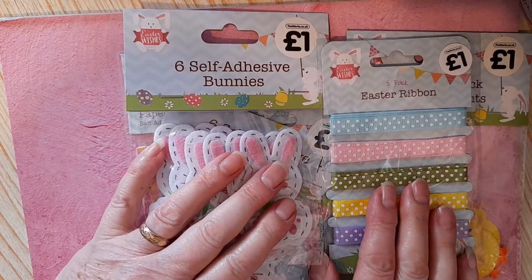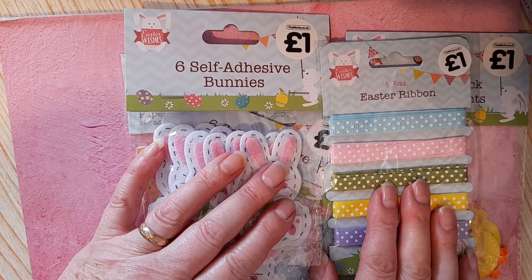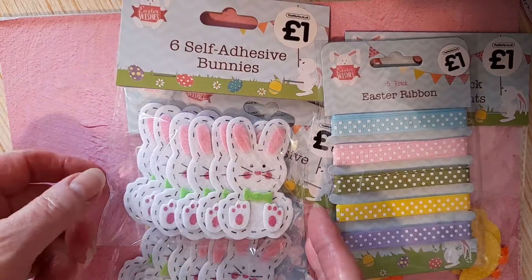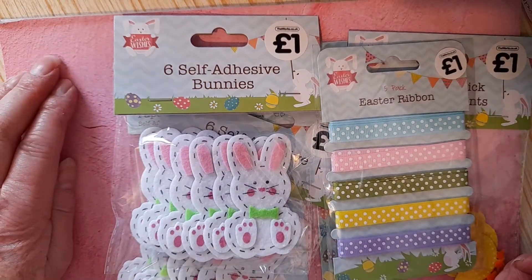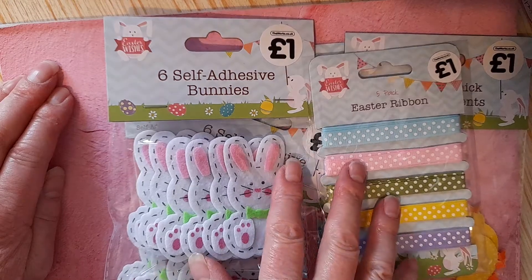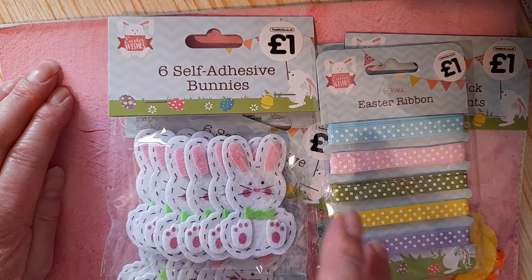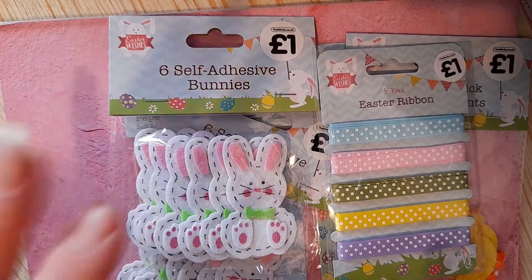I've come on with a haul from The Works. I went on the site to order some books for somebody's birthday present and, well, I thought I'd treat myself to a few bits and pieces. I was mainly looking for things for Easter, but a lot of the things had sold out, so I got what I could.